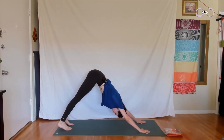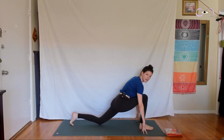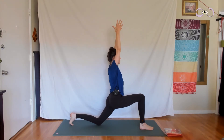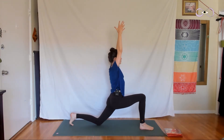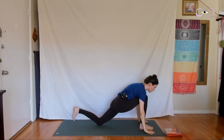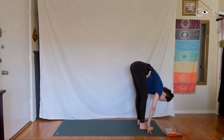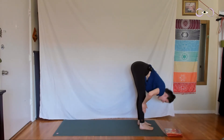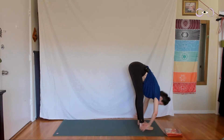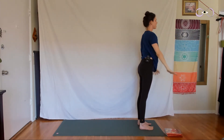Inhale into your down dog. As you exhale, bring the left foot forward between the hands and lower the right knee down to the ground. Inhale, lift the shoulders over the hips, arms overhead. Exhale, stay. Point the tailbone down. Inhale, lift your heart, look up. Exhale, lower your hands, curl your right toes under, lift the right knee off the ground. Step the right foot forward to meet the left, fold down. Inhale, come up halfway, hands to outer shins. Exhale, fold. Inhale, come all the way up to standing, arms overhead. This time, look up. Exhale, release your hands by the side of the body. One more time.